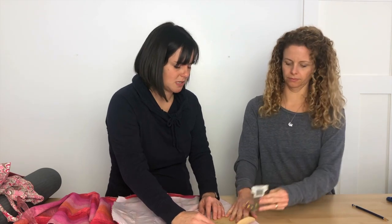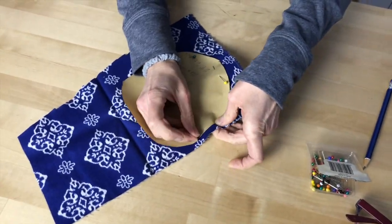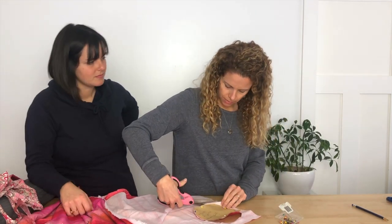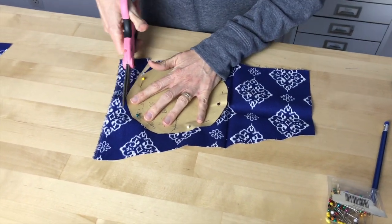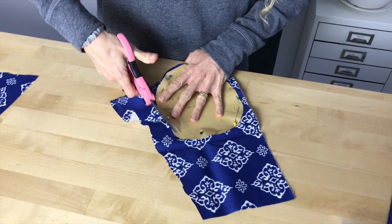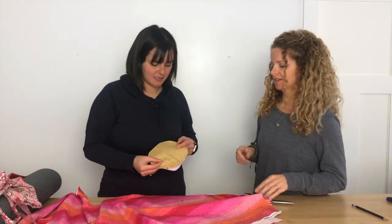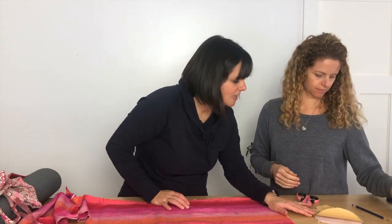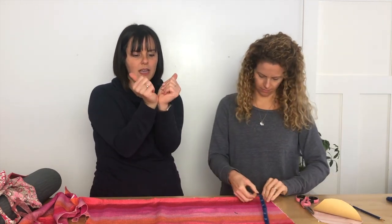We're going to pin the circle down so we can cut around it easily. Do you want some yoga fun facts? The original yoga mats were made out of natural grasses or animal hides. Now we're cutting out the strap — it's going to be four inches wide by 26 inches long. What you're going to do is fold it in half, and then fold it in half again.